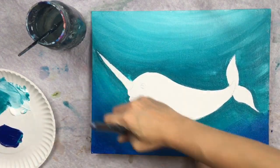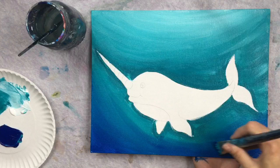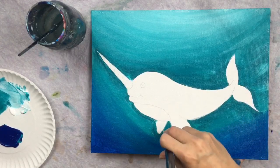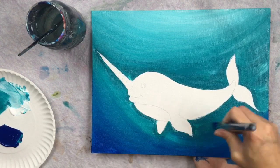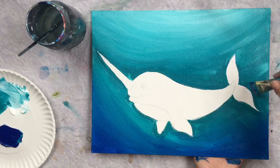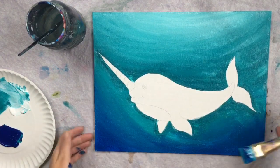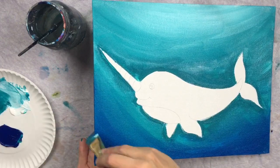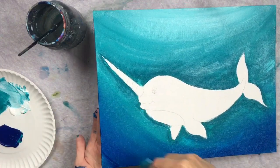You're going to have to keep working the paint to get it to blend, but don't overwork it — sometimes if you keep trying to blend it ends up becoming one solid color. There's a point where you have to stop brushing, take a step back, and check to see if it looks blended.